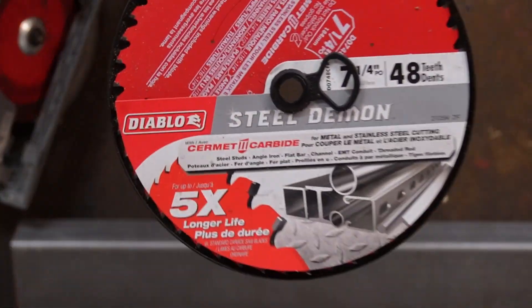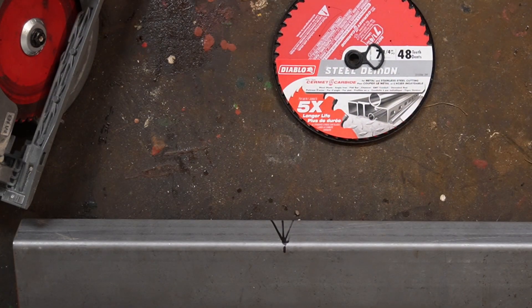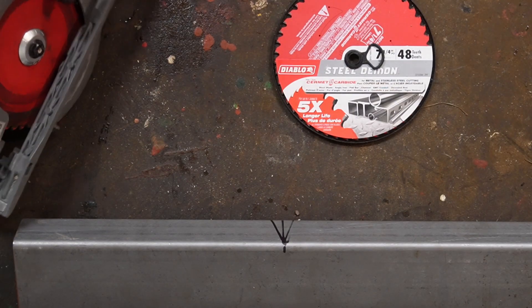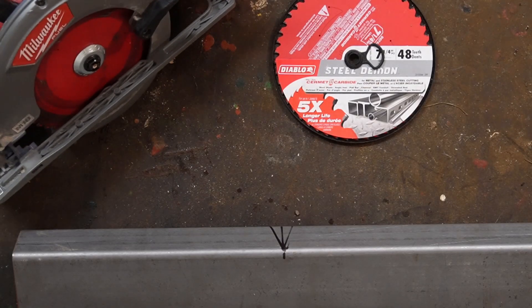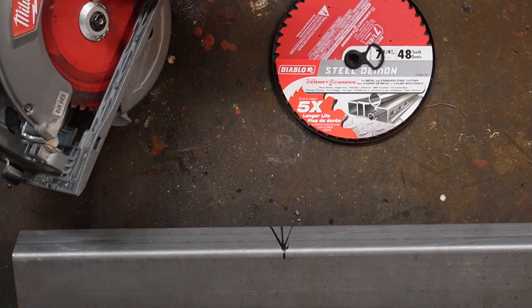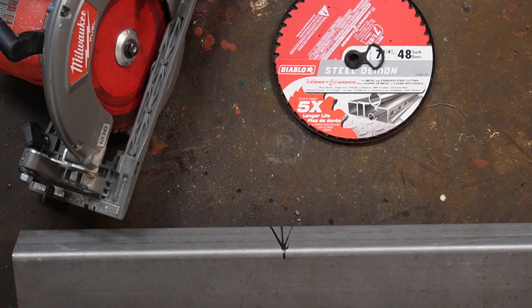Here we have the Diablo Steel Demon Blade. It says it'll cut steel in a regular skill saw. It's a seven and quarter inch blade and I've got a regular skill saw sitting here. This one's brand new, and this one I've used a whole bunch and it's been sharpened. I don't know if sharpening them is possible or not, but we're about to find out.